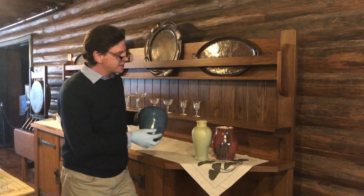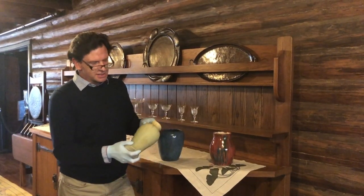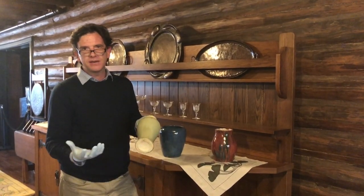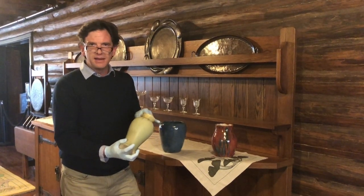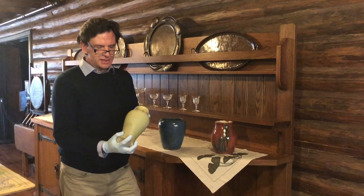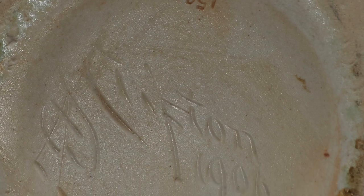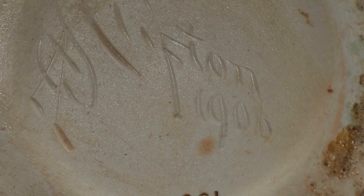By contrast, this piece of Clifton here, which is in the center and has this crystalline crystal patina glaze as they call it, is molded. As a result it's very light, very consistent, and if you feel the inside of the pot there are no ridges, no lumps — it's just all perfectly smooth. We know when this was made because Clifton dated all their pieces, so on the bottom it says Clifton 1906, and it's got the decorator's monogram on it.